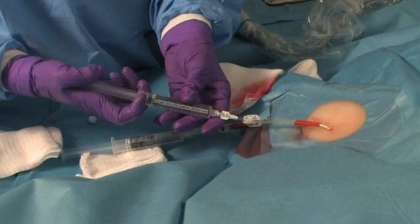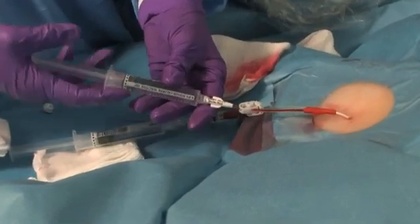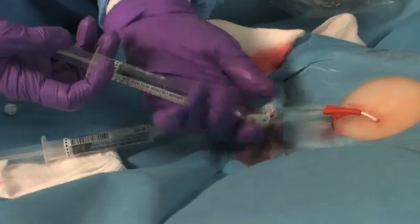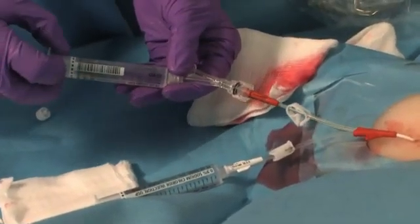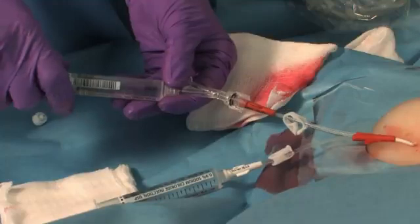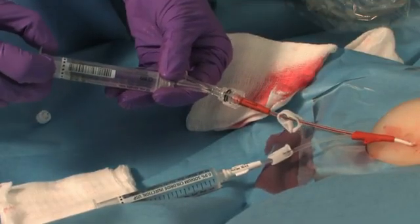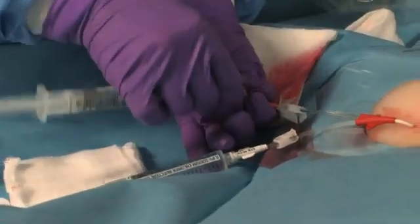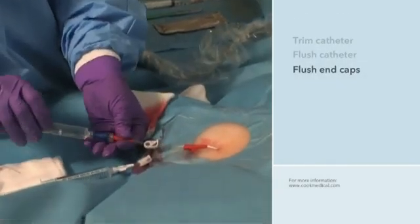With the catheter now in place, she aspirates and flushes each lumen and checks for blood return. She asks the patient if she can hear a whooshing sound in her ear when the lumen is flushed. If no sound is heard, it is unlikely that the catheter is malpositioned in the jugular vein. Once blood return is confirmed, she removes the obturator and sidearm fitting and places end caps on the PICC line. She uses sterile saline to flush the end caps.